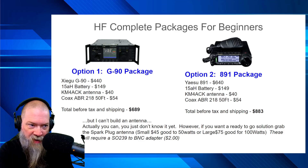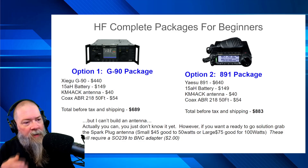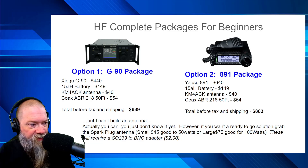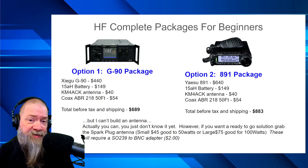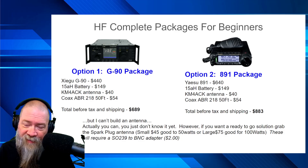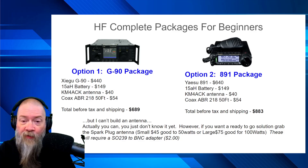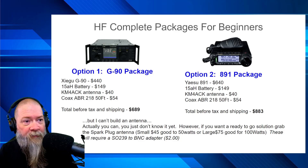Now I did want to talk about the KM4ACK antenna — you might say you can't build an antenna. Actually, you can; you just don't know it yet. However, if you want a ready-to-go solution, grab the Sparky's antenna. Or go with the DX Commander. If you're on a budget and $300 on an antenna is a little steep, you can always add that to a future gear list and let it grow from there.